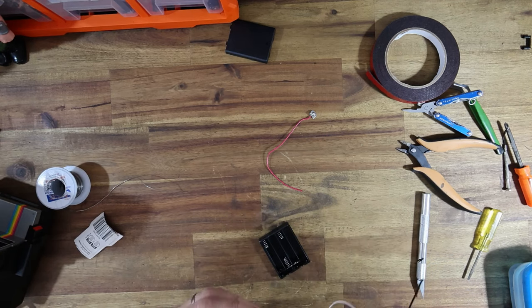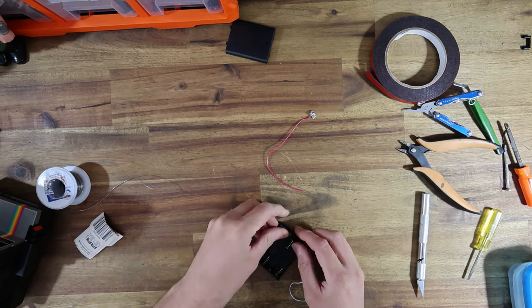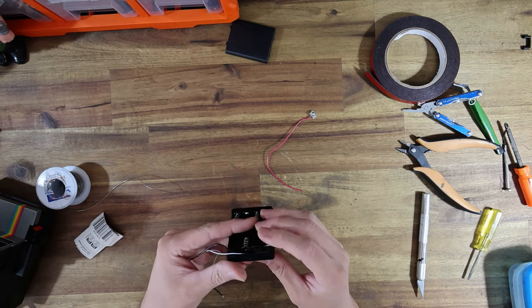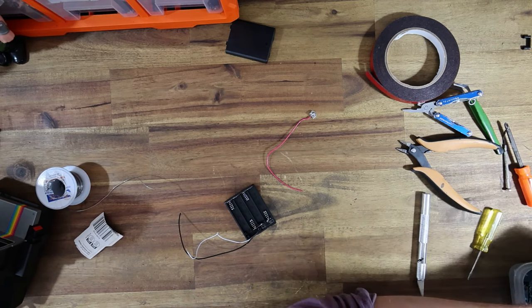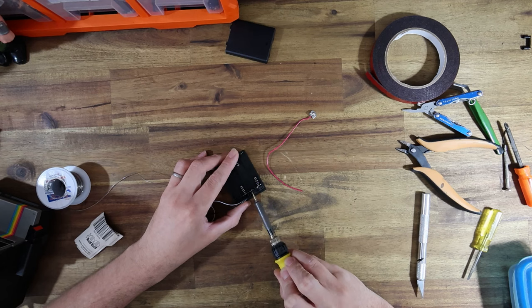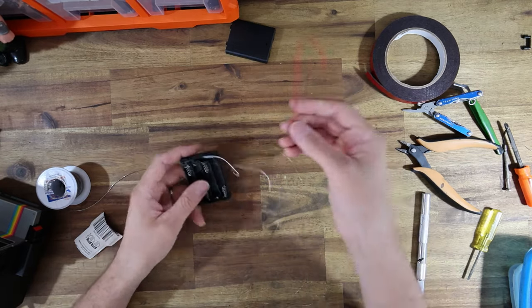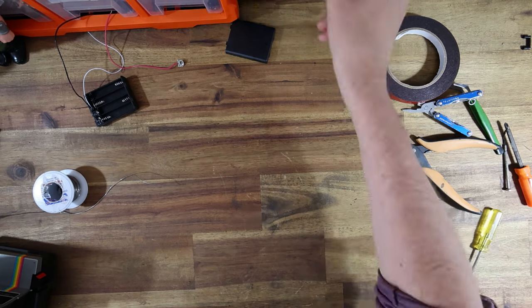Let's put the switch assembly back in and route the wires off to the side. While I've got that switch mounted in nicely, I'm actually just going to melt the little plastic lugs that hold that switch assembly in — that's just going to keep it held down so it's not flopping around. That is the battery box all prepped and taken care of.